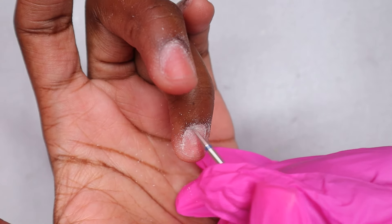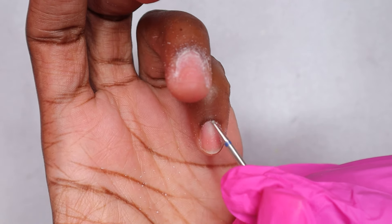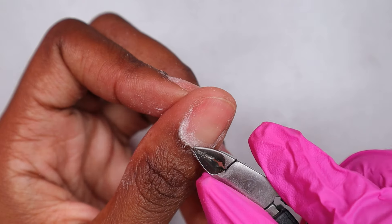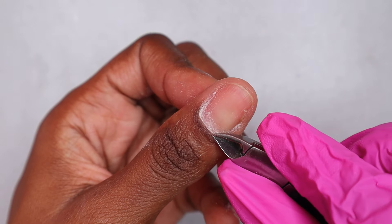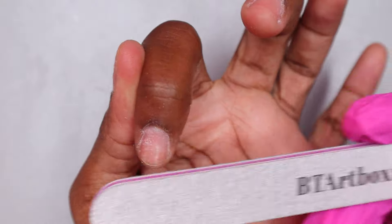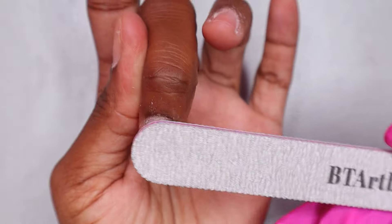I'm doing my nail prep — I push back my cuticles and use my cuticle bit around the cuticle area to push them back even more. I also cut around the cuticle area to remove the dead skin, because that reduces the lifting of the nails. Then I'm buffing the surface of the nails with my 100/180 grit hand file.